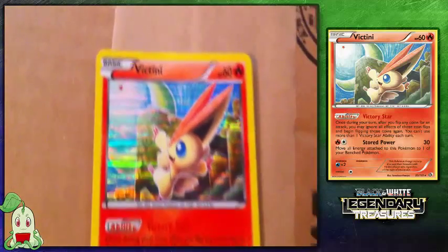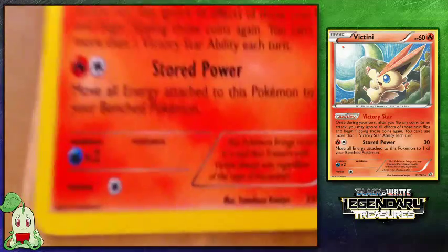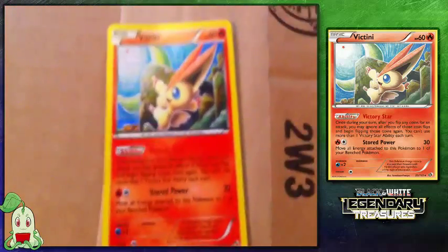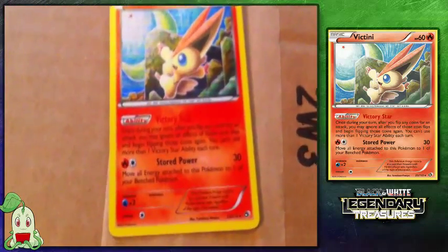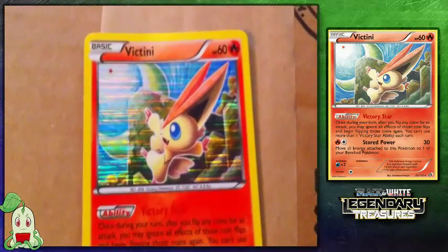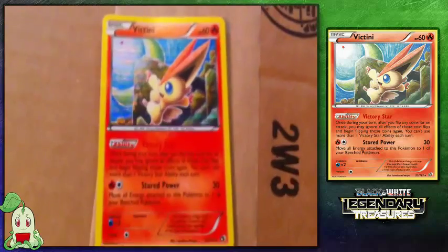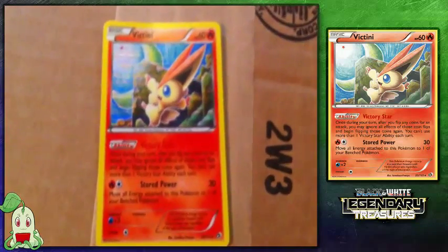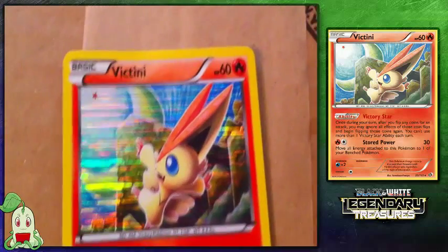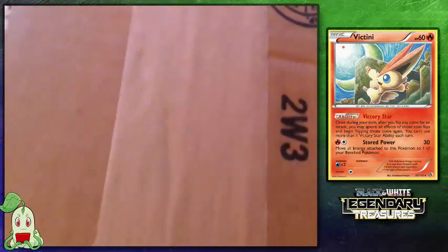Next we have a Victini — just a Foil Victini from the Legendary Treasures set. Flashfire, Furious Fist, X and Y, and Legendary Treasures are the sets I'm working on collecting right now. This Victini is one I needed — I have the EX card but not the normal one, so I figured why not buy this one. It wasn't too expensive. There's this adorable little Victini. Plus Victini is also one of my favorite Legendaries.